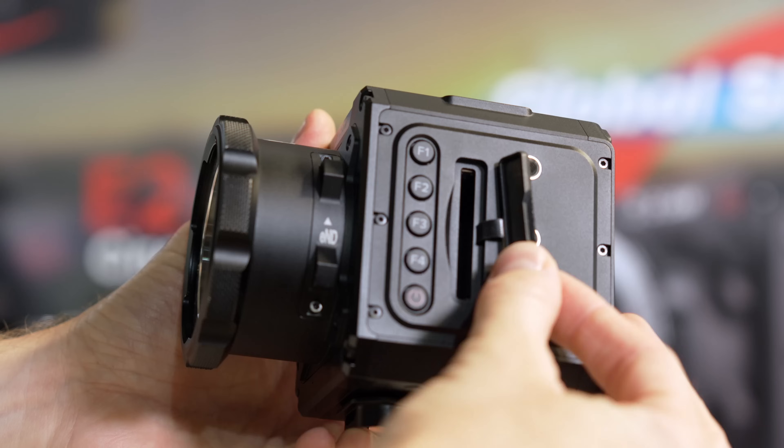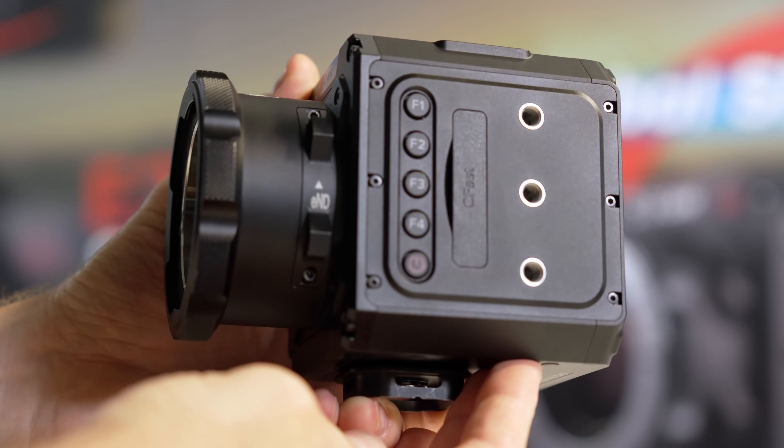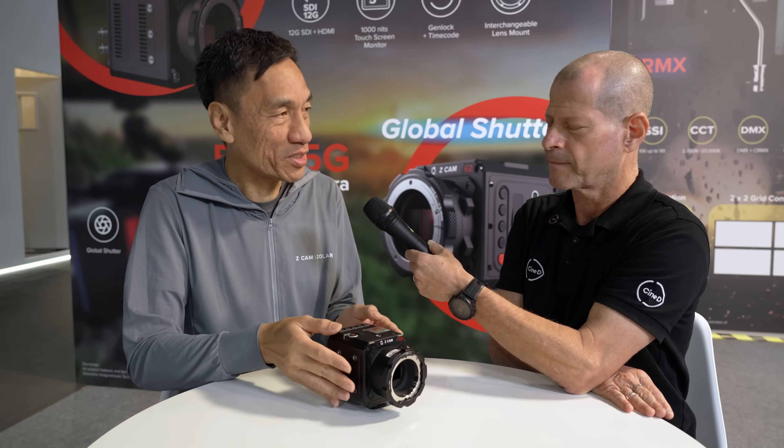For recording media, like the rest of the E2 flagship series, this camera uses CFast card as the primary recording medium. Zcam chose CFast for its very high write speeds. On the newer E2 F6 Pro platform, they also support the newly introduced Z-Bray — a built-in SSD with a built-in card reader.